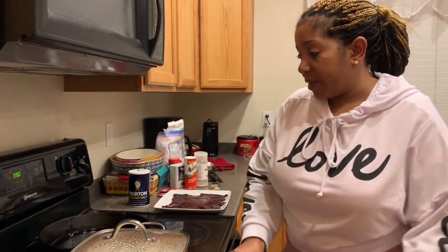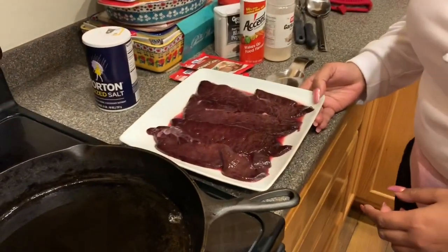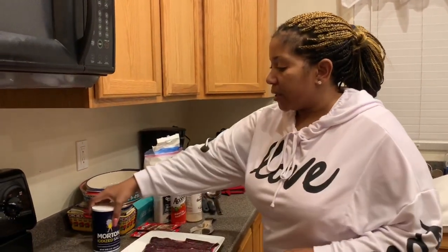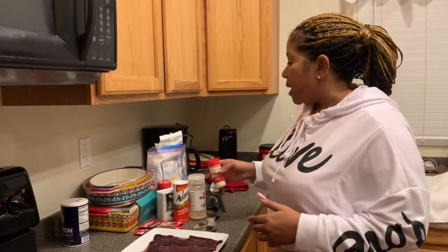Liver and onions is a hit-or-miss type of dish, but that's what I'm gonna do. The first thing is I don't like to use beef liver — I like to use calf liver, which is the most tender liver you're gonna get in the beef family. I typically don't add plain salt because it's a very thin meat, and if you're using other seasonings that already have salt in them, it can get salty real quick.